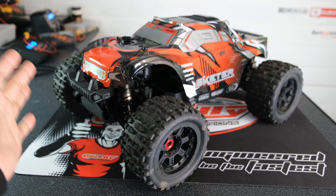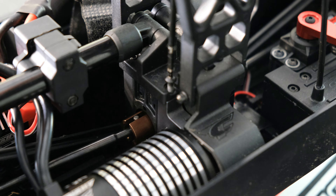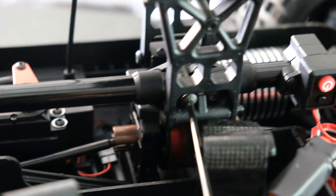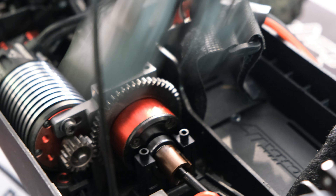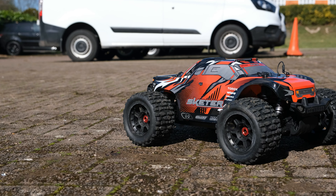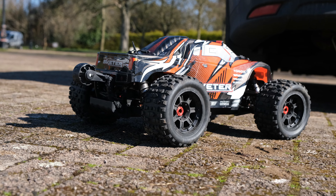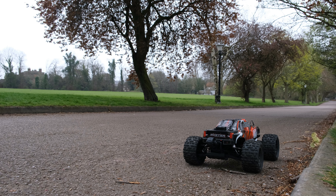So let's fit the 17 tooth pinion and then we'll get it out and see how it performs. Right, let's do this then — let's see if we can achieve that 50 mile per hour top speed using the 17 tooth pinion.